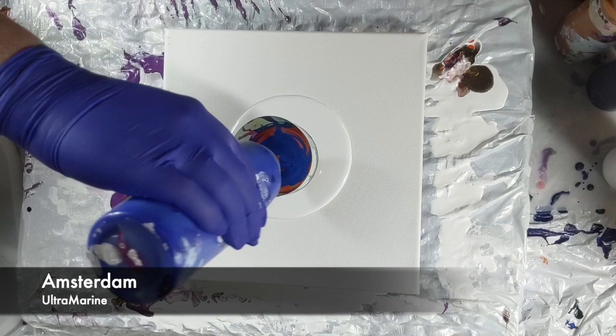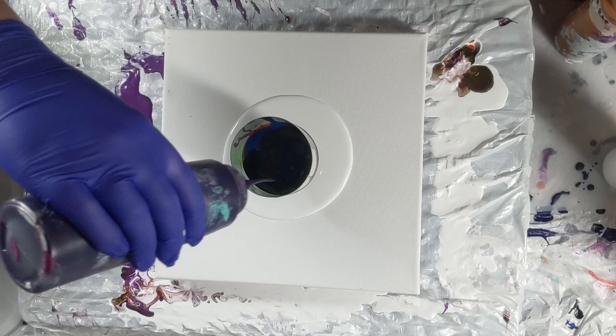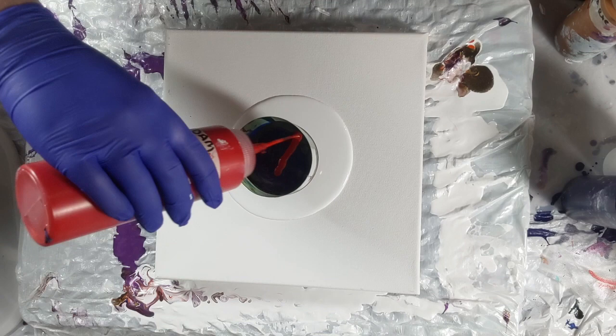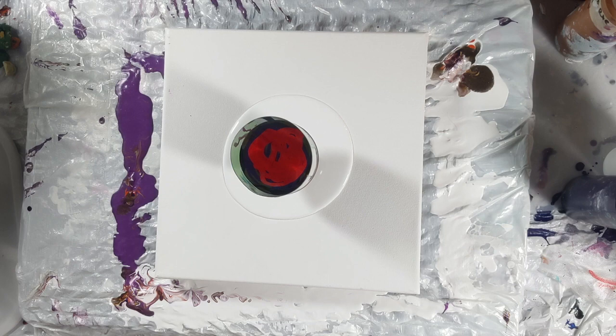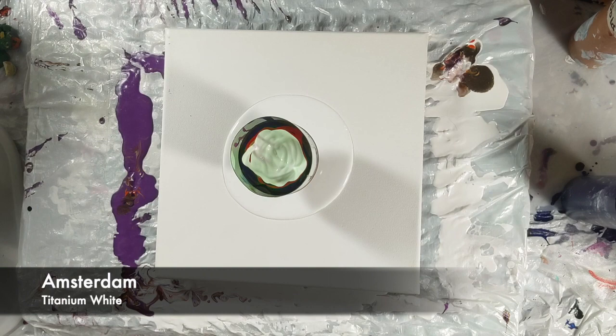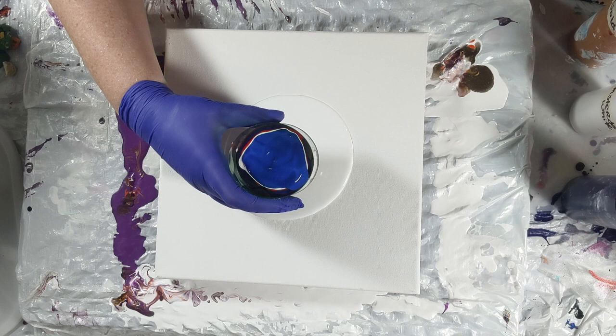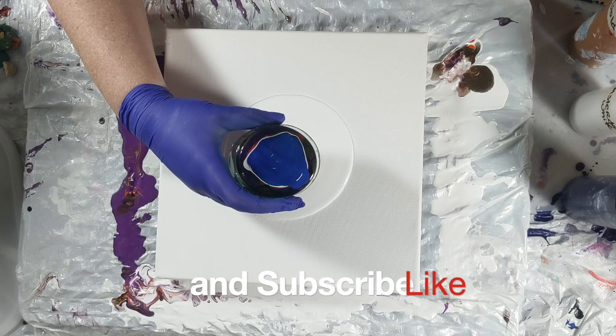This time I was trying with these colors to see how they would turn out, and I just got in some Amsterdam titanium white so I wanted to practice with that. I wish I would have added more of it in there but I wasn't sure what it would do. It was all a practice run, but I wish I would have added more because the white against the red was just amazing.